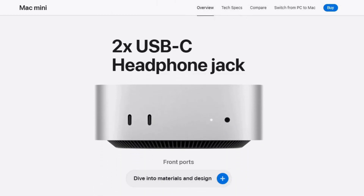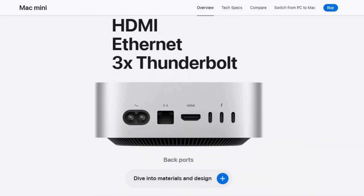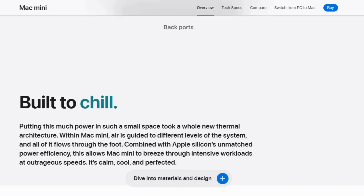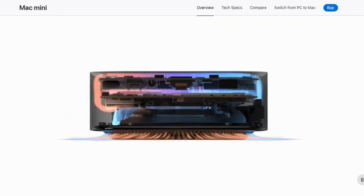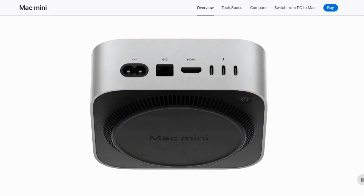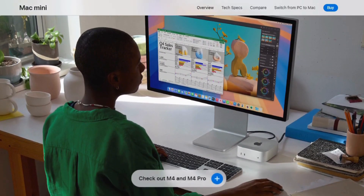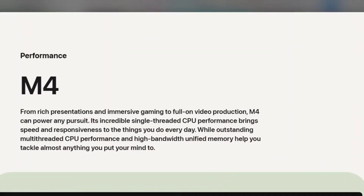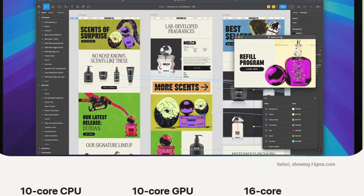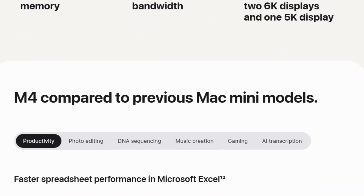So, what can the Mac Mini M4 hub and dock really do? Everything you need to elevate your setup and more. From multitasking to minimizing your workspace, this is a game changer.